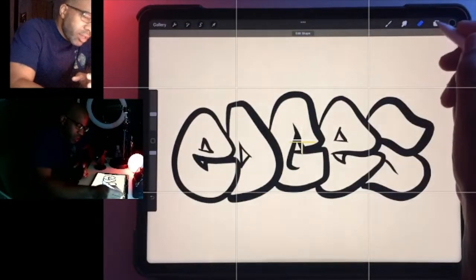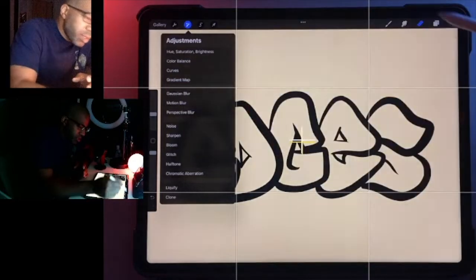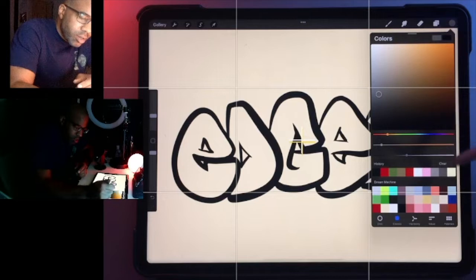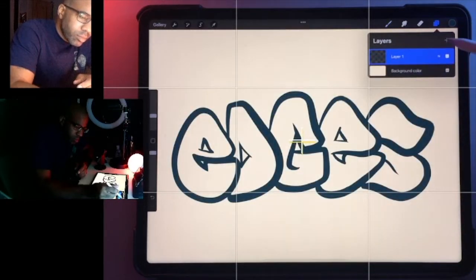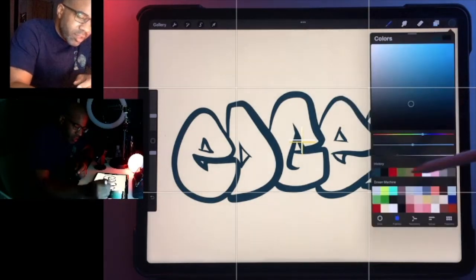Hopefully that was interesting. Let me just make this a little more exciting — let's see what we can do here. We'll make this a reference layer, which I usually don't like to do, but I think for this it's fine.